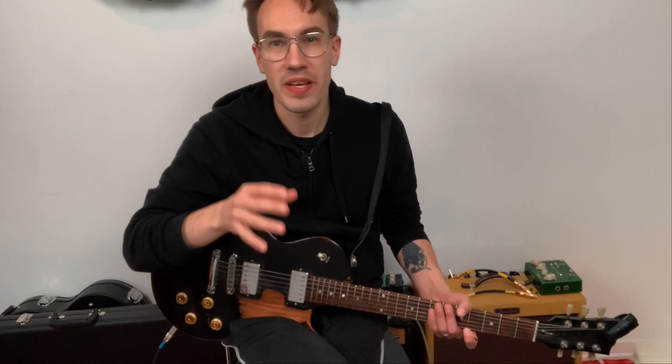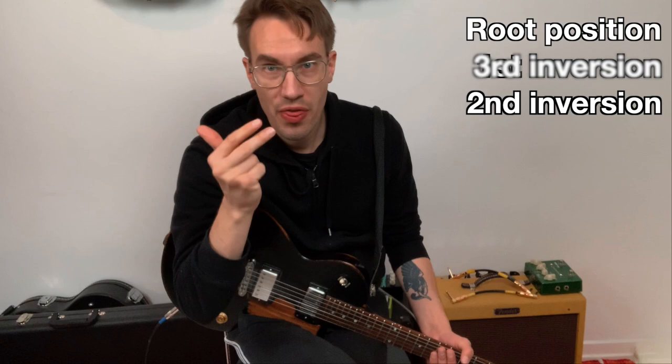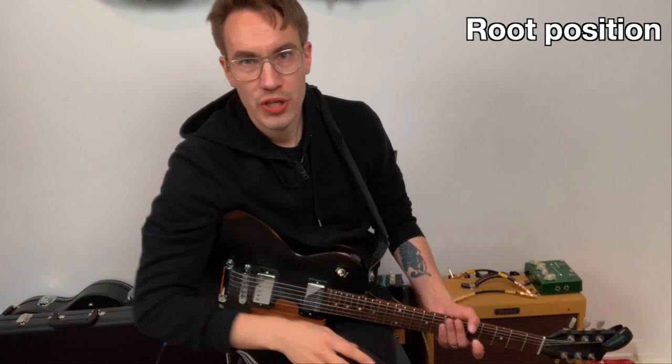The next step is to learn these different chords over the entire fretboard in a lot of different ways. You have root position, first inversion, second inversion, and third inversion. I'll show you a few in root position in the key of D.